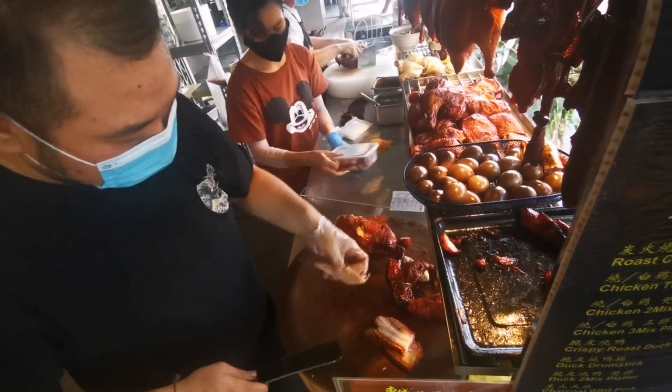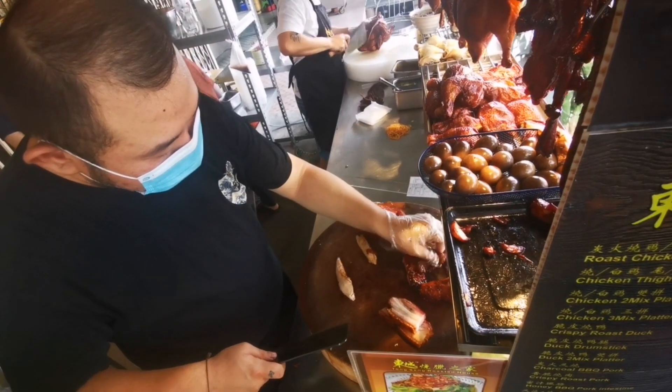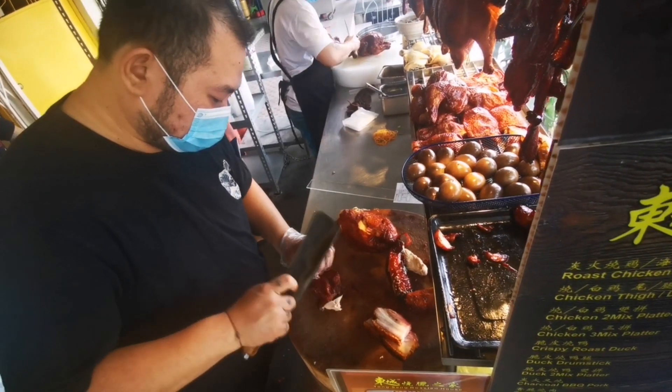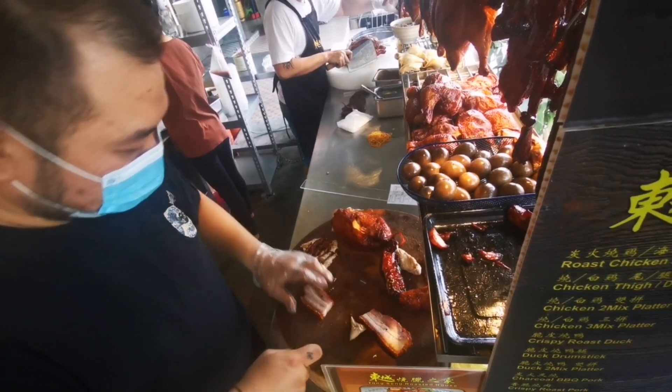We are ready to cook the chicken. We have a good dinner. It's time to sit. We are ready to cook it — we will cook it.